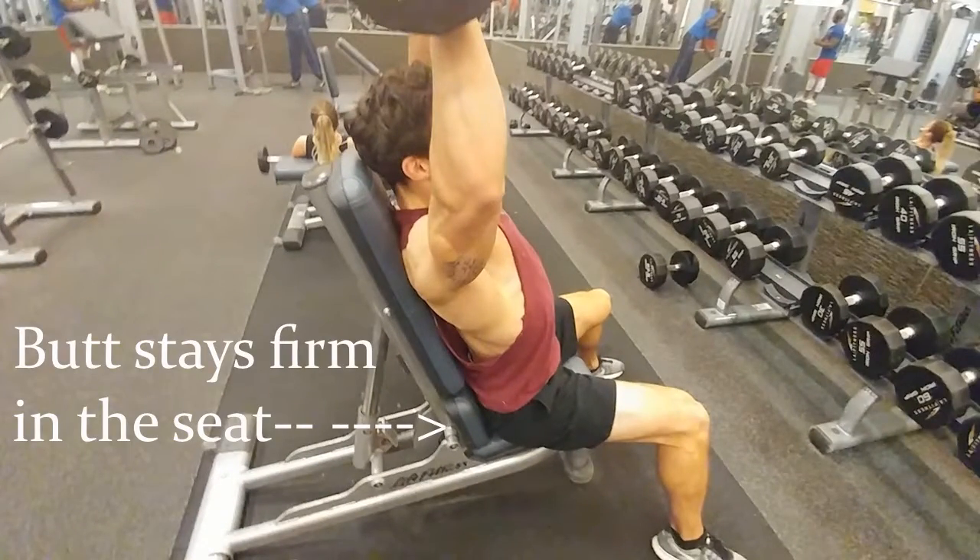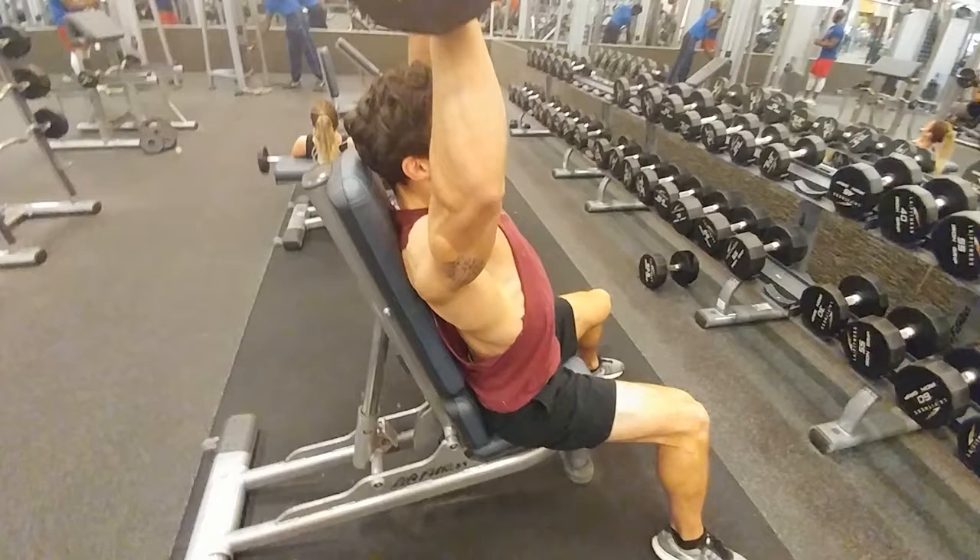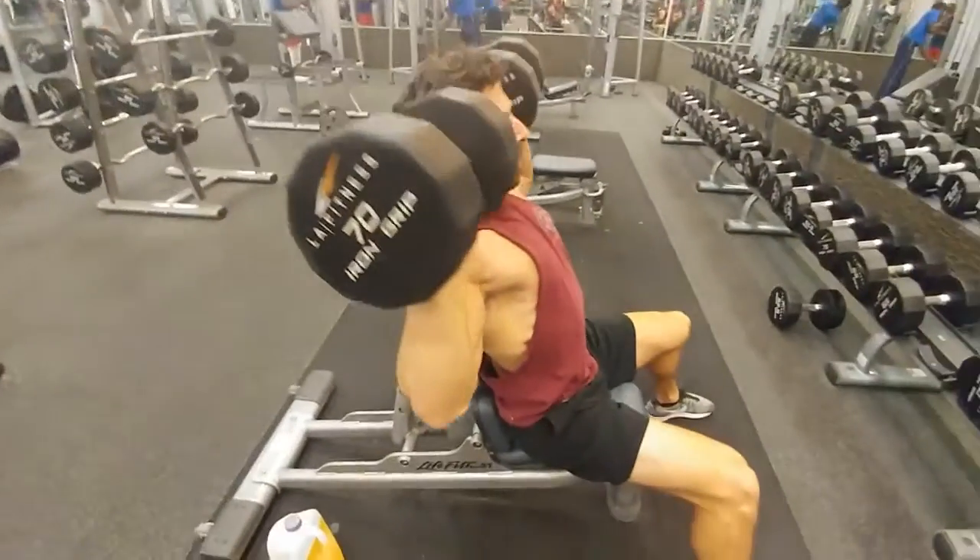Make sure you're really pushing your feet into the ground and pushing your butt back onto the seat. I see a lot of times people's butts come off the seat, their back excessively arches, and now they're no longer doing a shoulder press but an inclined bench press.